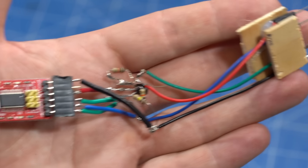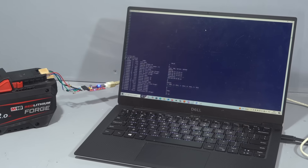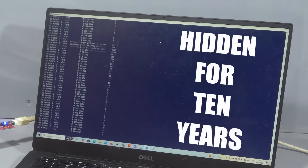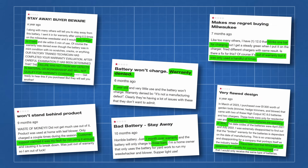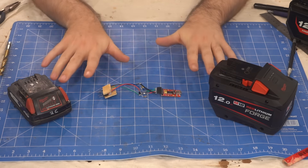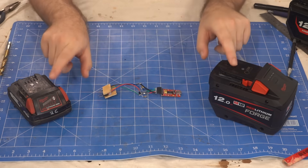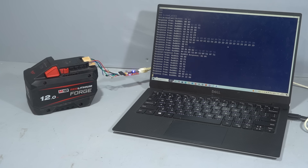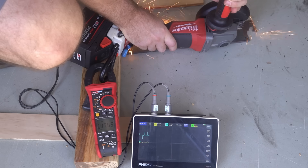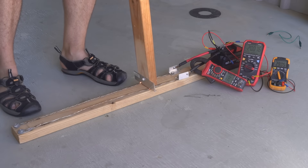With a cheap serial adapter and the world's ugliest solder job, you can access a secret diagnostics mode that has been hidden from you for nearly 10 years. These diagnostics can be used to deny warranty claims, but nobody outside of Milwaukee could read them until now. Today we are leveling the playing field and giving you, the owner of the battery, access to these deep diagnostics. I'm going to show you how we cracked their access code and the testing we had to do to decipher what we found.